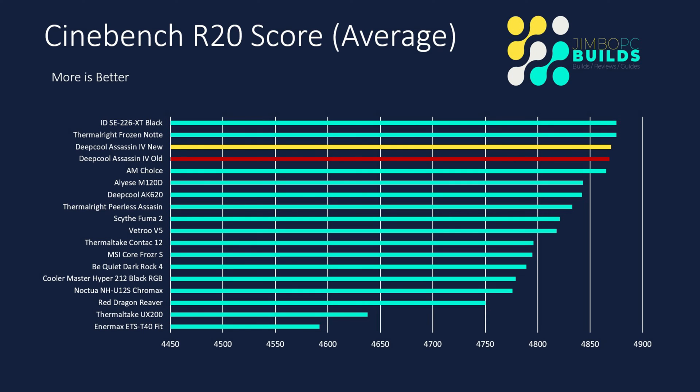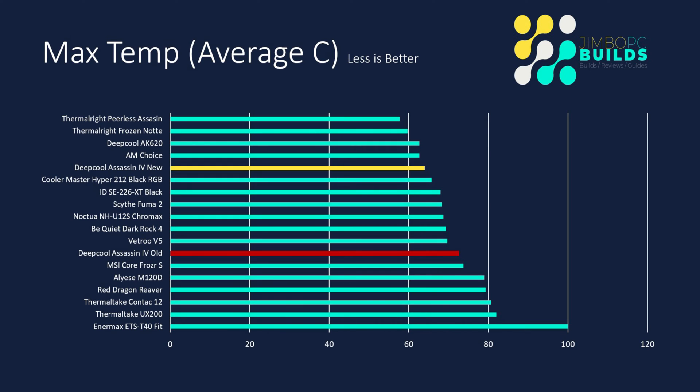The Cinebench score didn't really change much either — it went from 4868 to 4870, so not much of a change. Although it was warmer with the old configuration, it didn't get to the point where CPU performance was really impacted. Max temp, however: the old value is 72.7 and the new value is 64. That's a big decrease — you can see it's gone from being one of the worst performers to being in the top five. That's a huge difference and will have a big impact on my conclusion.